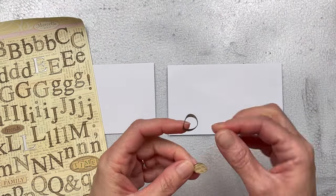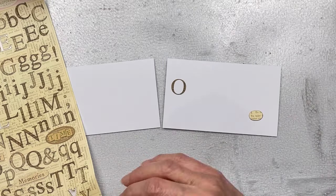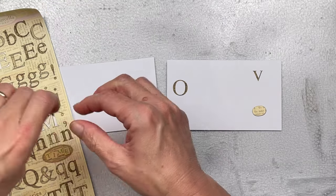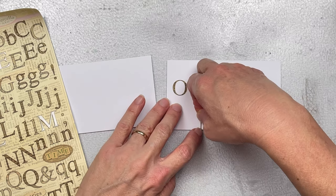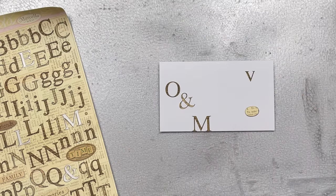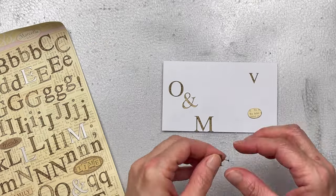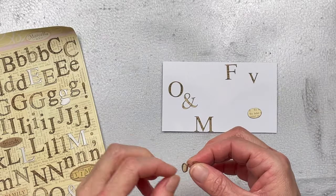I have quite a bunch of stickers left over from my scrapbooking days that I wanted to use somehow in my art journaling, index cards, or full deck challenge. I thought I'd use them as texture in the background, so I'm starting by sticking different stickers randomly onto the index card, hoping they'll create some kind of texture that will pop through from the background.